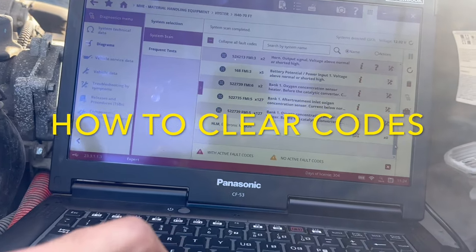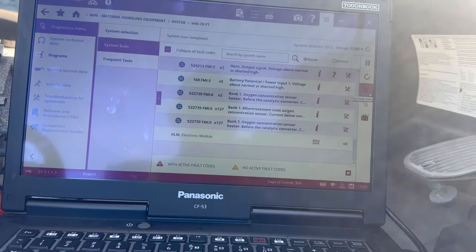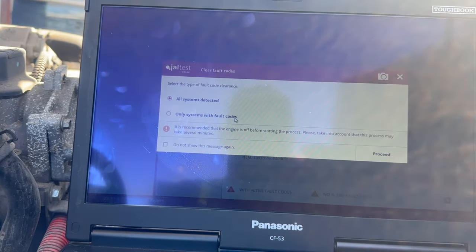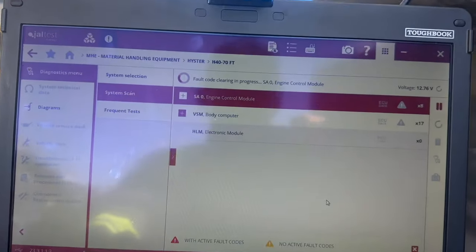Next we're going to go over how to clear the codes. If you go to the middle right, you're going to see it says Clear Fault Codes. Then you get to select only the systems with fault codes or all systems — we're going to clear all systems and wait for it to load.